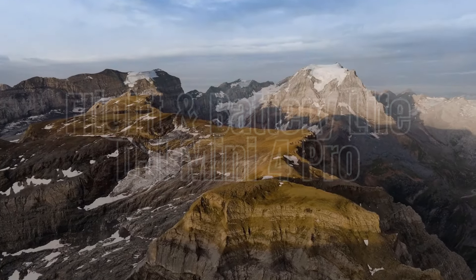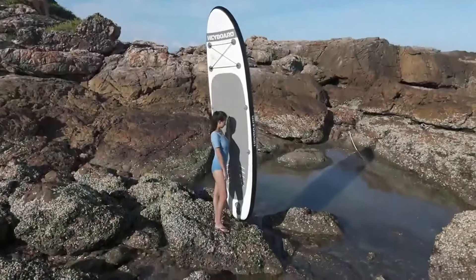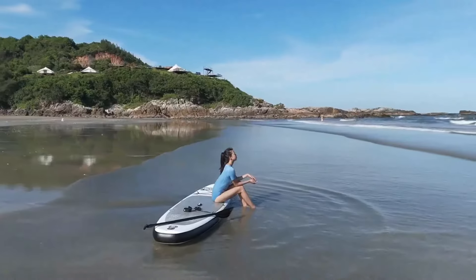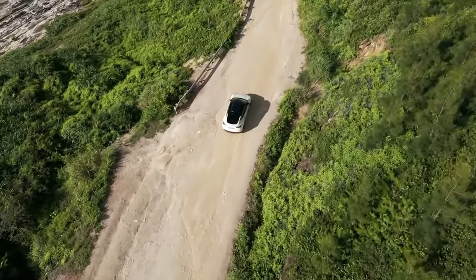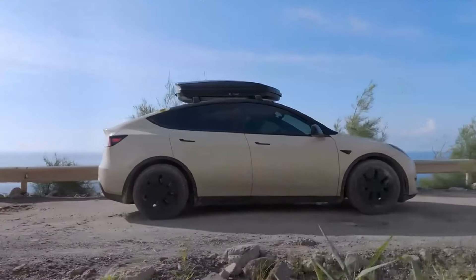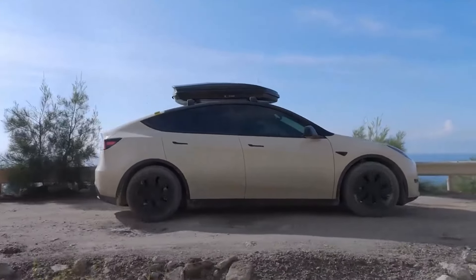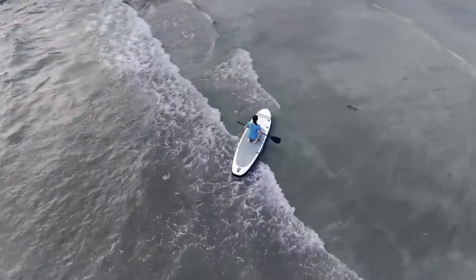DJI Mini 4 Pro flight performance: The Mini 4 Pro offers a maximum flight time of up to 31 minutes, which is impressive for a drone of its size. Its advanced propulsion system ensures stable flights even in moderate winds, making it reliable for various environments. The Mini 4 Pro includes GPS and downward vision sensors for precise hovering and stable flight, enhancing its ease of use for beginners.